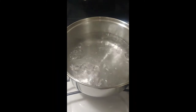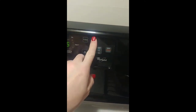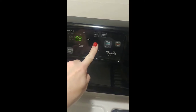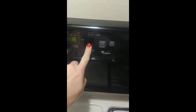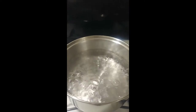My water is already boiling, so I'm going to set my timer. I'm going to set it for 15 minutes. I don't usually have to heat it this long, but for this video we're going to.